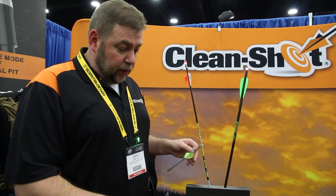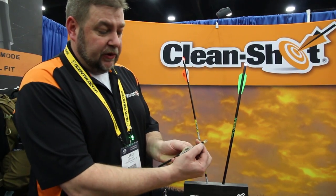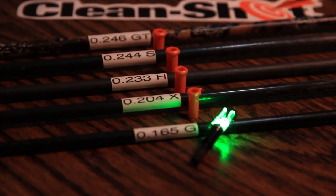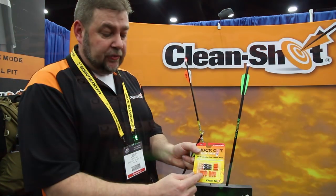The way our product works with universal fit: the knock piece itself will fit directly into a micro diameter arrow with no bushing. Then you use the bushing to go to an X, an H, or an SGT — all in the same retail package.